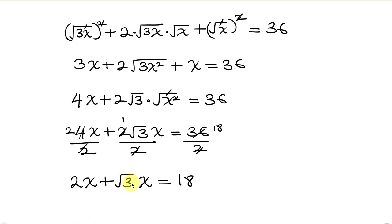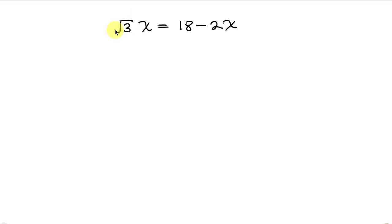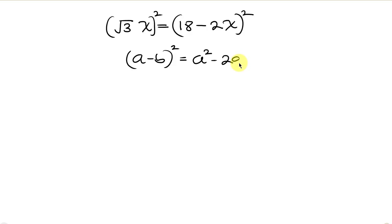In order to get rid of this square root, I'm going to move 2x to the right hand side, so that the square root of 3x equals 18 minus 2x. Now let's square both sides in order to remove the square root. Notice that the right hand side is of the form (a minus b) squared, which can be expanded as a squared minus 2ab plus b squared. Comparing, you see that a is 18 and b is 2x.